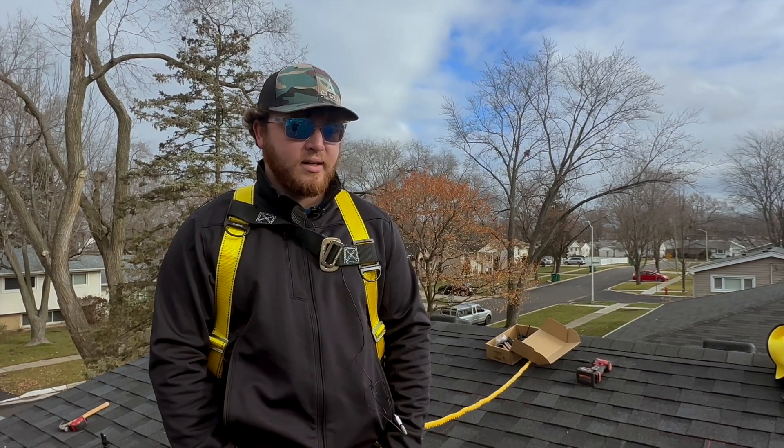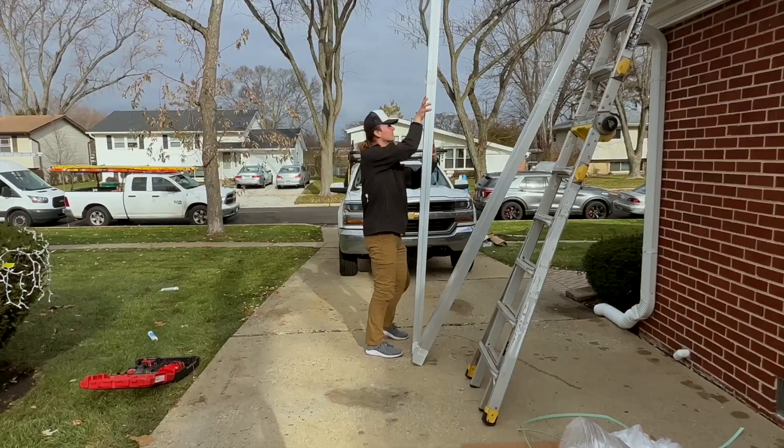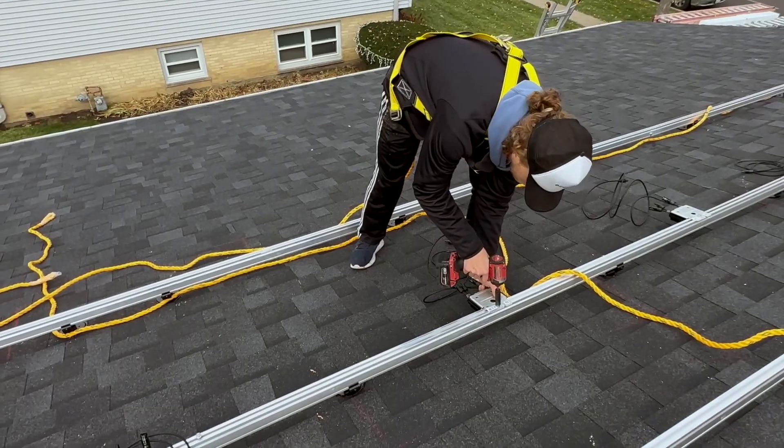A job like today took about 10 minutes, then you start throwing your rail up — another 35 or so — and then you start staging your panels up and begin to lay them.